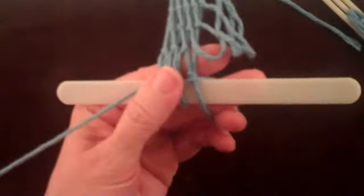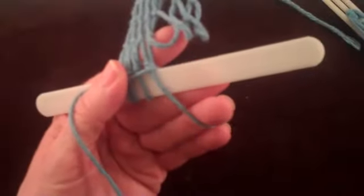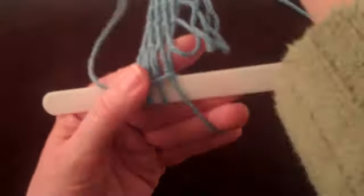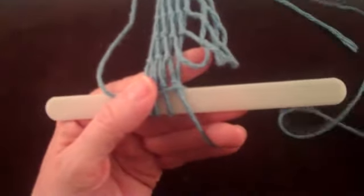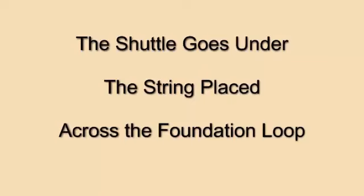Let's look at the problem again. Notice that after the thumb is placed on the string from the shuttle, the string is brought down toward you as you prepare to go through the loop around your fingers. What you should do after the thumb goes down is swing your right arm out to the left and place the string over the foundation loop.